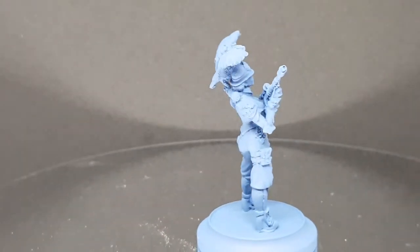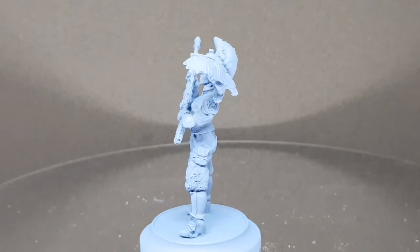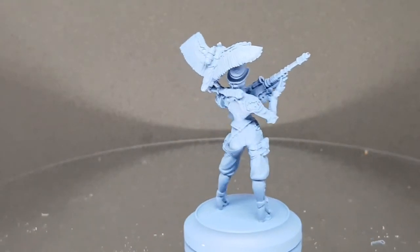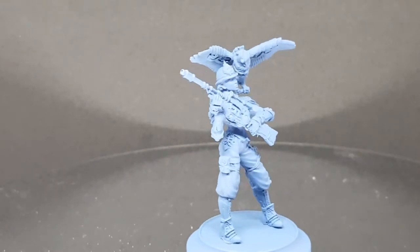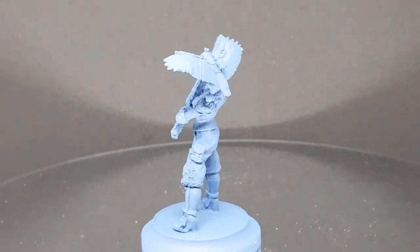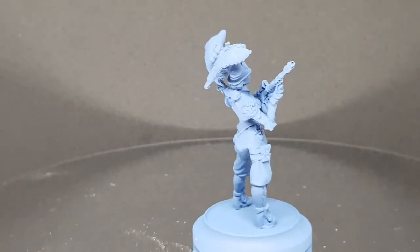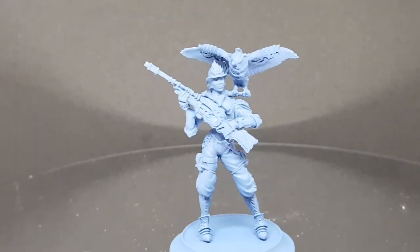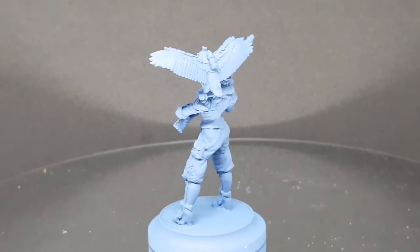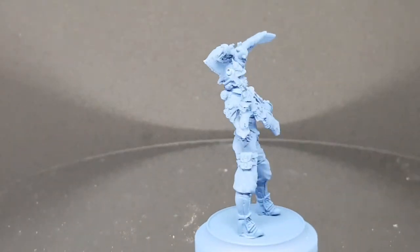Our next miniature is Ida Saxon. As you can see she's carrying her rifle and has the owl on her shoulder. Again really good attention to detail — please forgive the rushed assembly, none of the figures are based, they've just been temporarily glued onto the lip bases. She's got lots of attention to detail on her shoulders and on the rifle itself. The owl looks fantastic — a really nice miniature, I'm quite pleased with her.